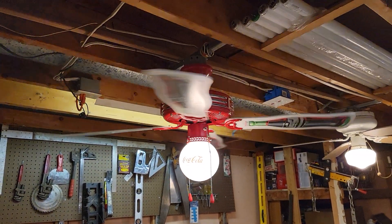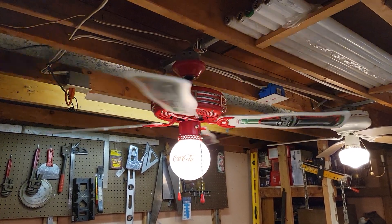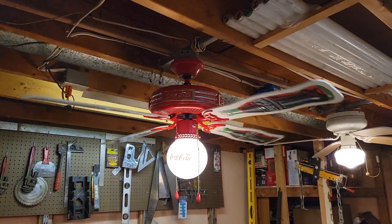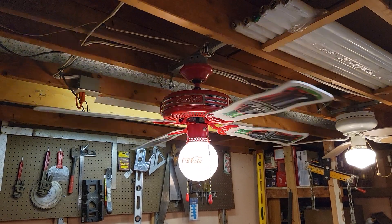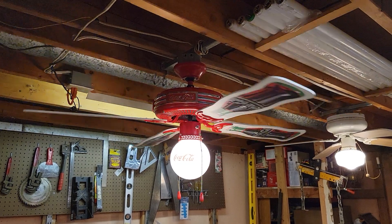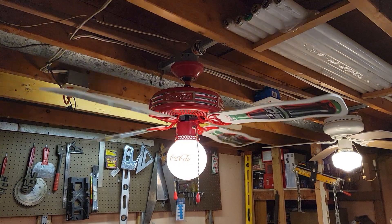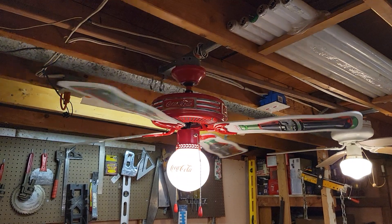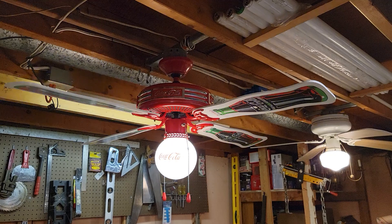Like I said, this fan is in like-new condition — if not brand new. This thing was actually installed at some point in the past, then put right back in the box and into storage. So this was an open box fan that I got. Unfortunately the paperwork is missing from the box, and I think these came with a 4.5-inch long down rod as well for optional mount, which is also missing, but everything else is of course accounted for.